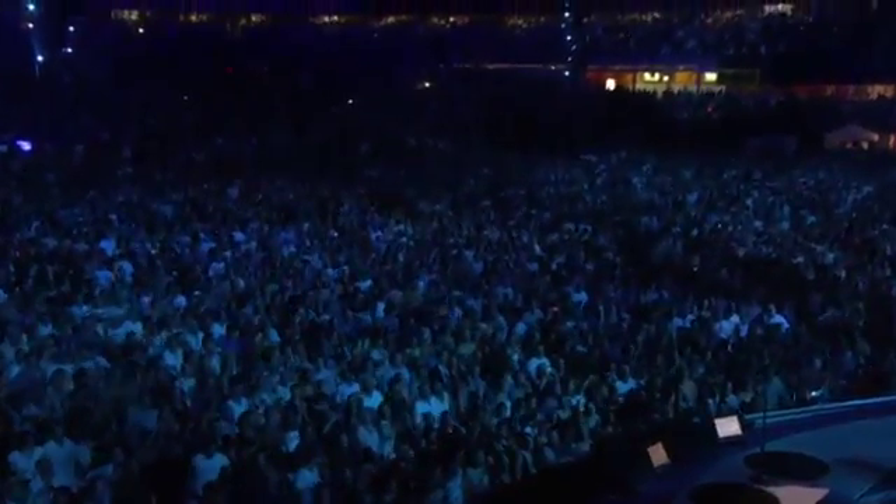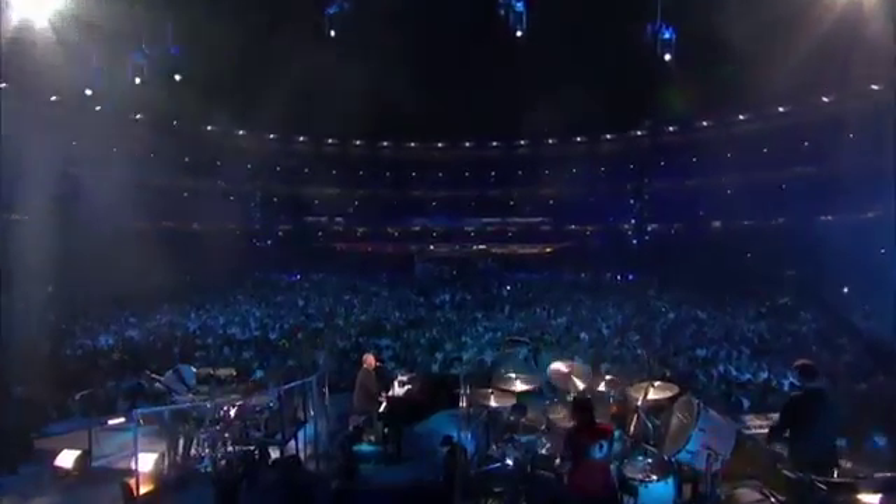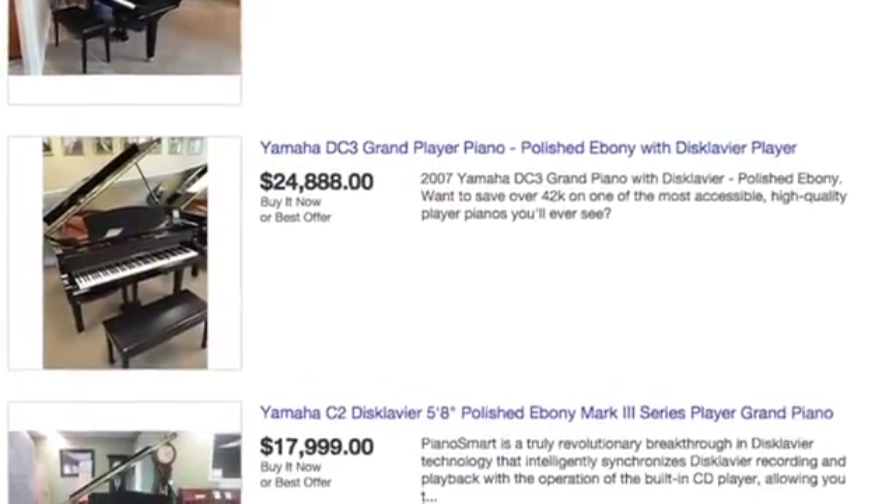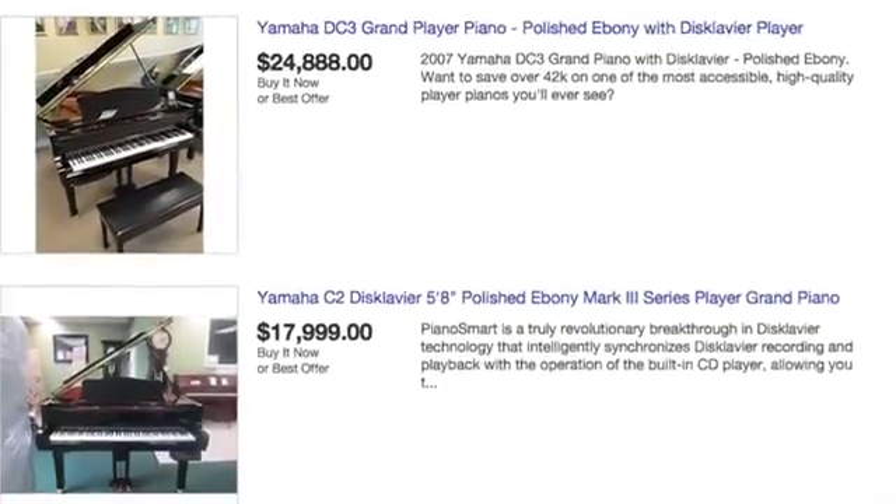Pianists that play to large audiences often have trouble getting the piano to be loud enough. It's notoriously difficult to mic the piano, so musicians like Billy Joel buy special pianos that double as digital keyboards. Unfortunately, even used, these pianos are prohibitively expensive for the average performer.